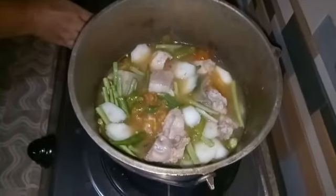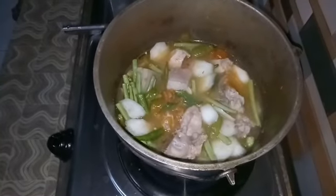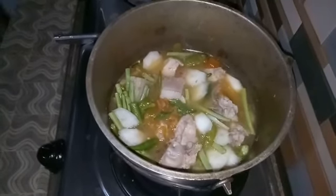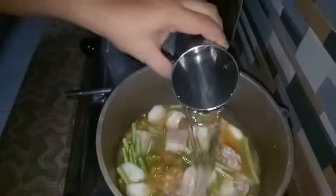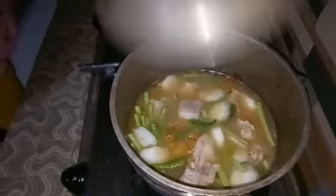Parang nakukulangan ako sa sabaw, kaya daddagdagan ko ng mga isang baso pa at pakuloyin muli natin. Isang baso ng tubig — ayan, pwede na yan. Takpan natin ulit. Pakuloyin para lumambot yung gulay.